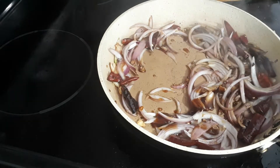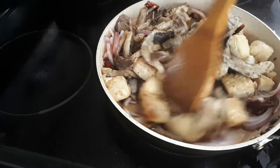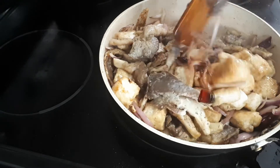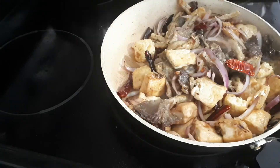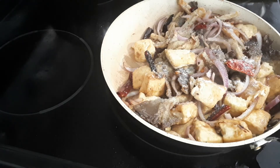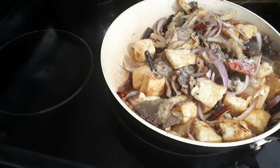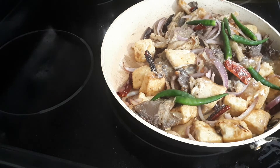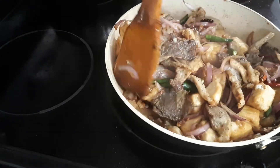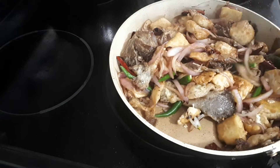Now add in the tofu and mushroom. Mix the tofu and mushroom together. Add 1 tbsp of brown sugar. You have to close the stove. Add green chili — this is a spicy one — just for garnish. It is a spicy Chinese and Indian kind of dry chili. If you want Indian taste, you might want to add a little bit more.